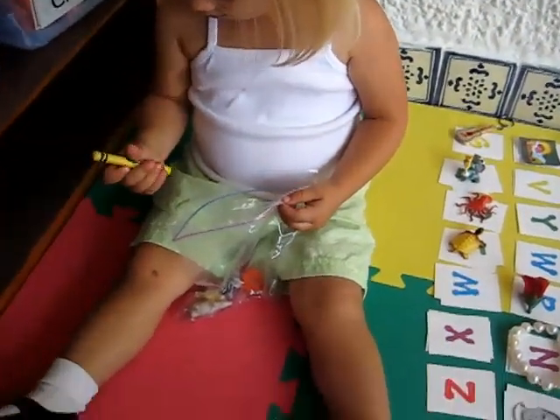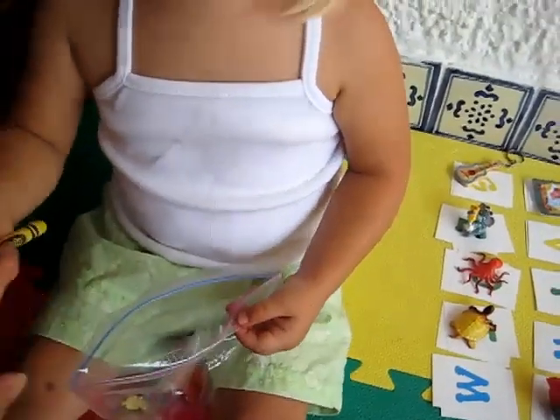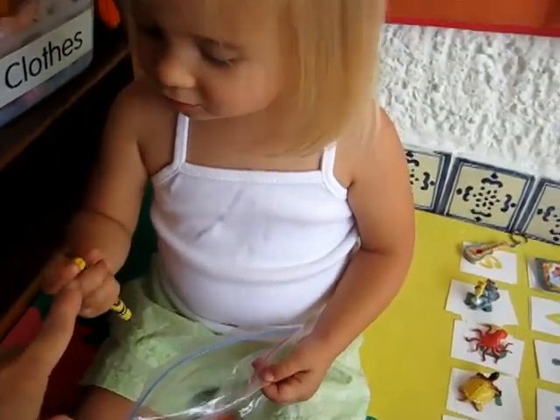Here, Dina has her little bag with all her objects. What color is this, Dina? Yellow. Yellow.